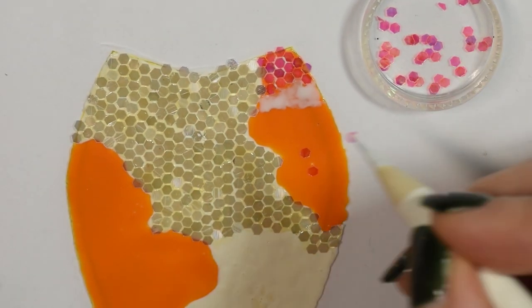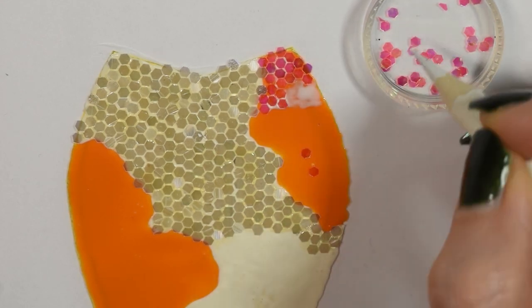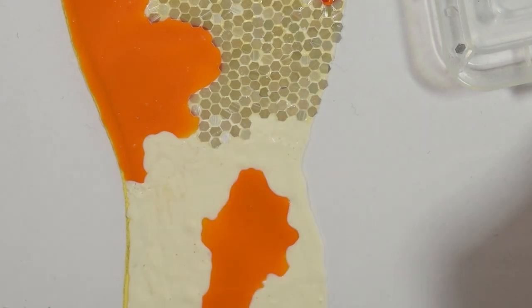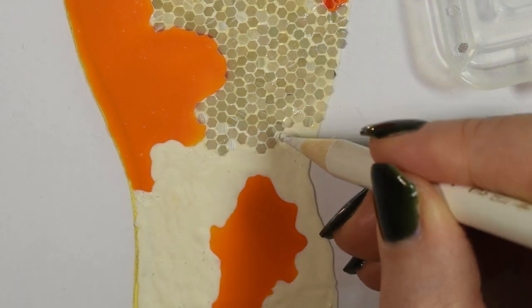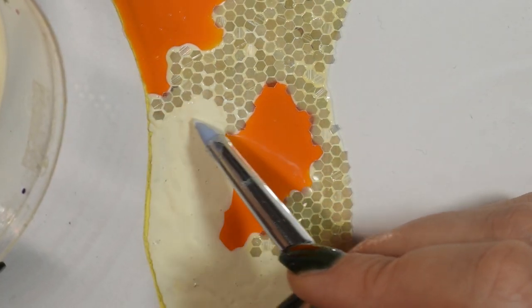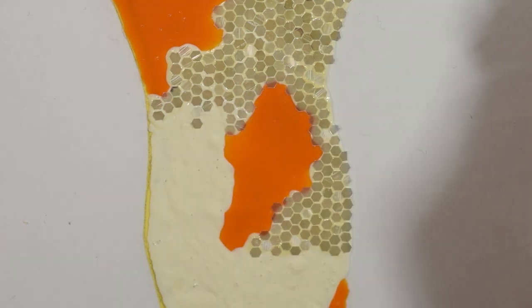I was actually requested to do a koi fish mermaid a long time ago when I was doing a stream of mermaids on my channel, and I really like the idea of mixing other types of fish or creatures into the mermaid world. I thought it would look really nice, so I will be finishing this mermaid off in a different video doing the complete repaint.